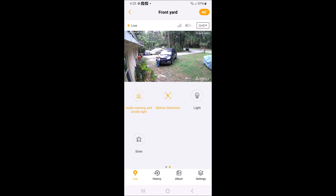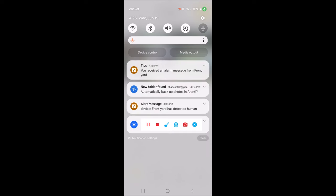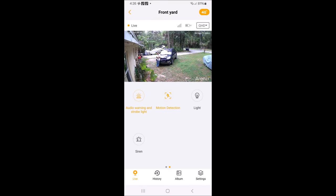Up in the left-hand corner by the time on my phone, those two square icons are from the camera picking us up — it says 'You received an alarm message from Front Yard' and 'Device Front Yard has detected a human.' Very nice. So let's wait for it to get dark — maybe there won't be so much traffic and wind noise — and we'll see how well the night vision does.